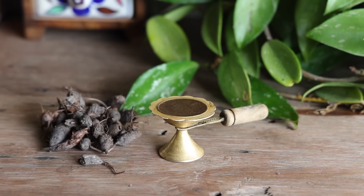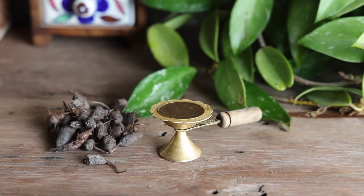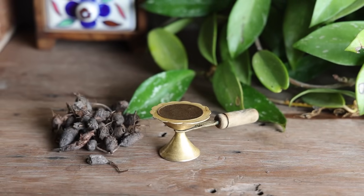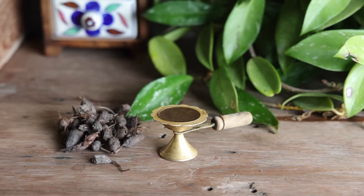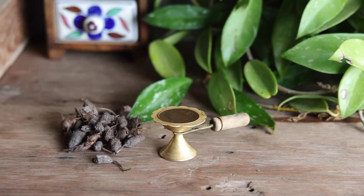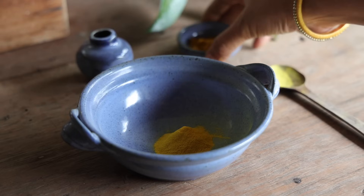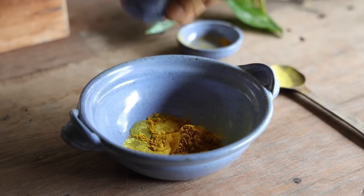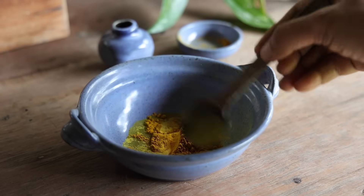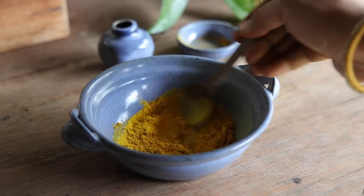Hi friends, this is Ramya from Wild Turmeric. In this video I am going to share all the different methods of unwanted hair removal using natural methods. I have shared all the pros and cons, how to use them, and the ones that are backed by research. You will be surprised to know that there is even a very popular hair removal method that can be quite dangerous. Get to know these methods fully and then choose the method you like.